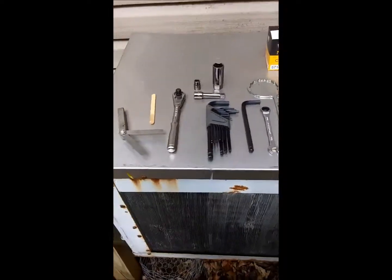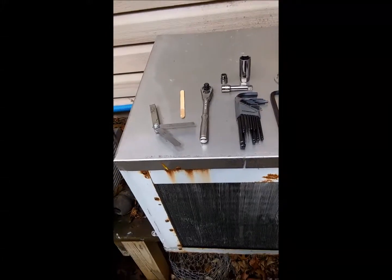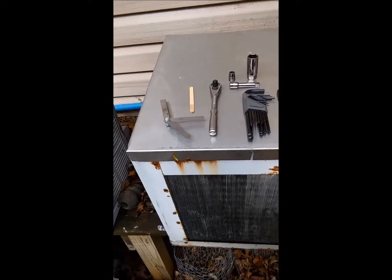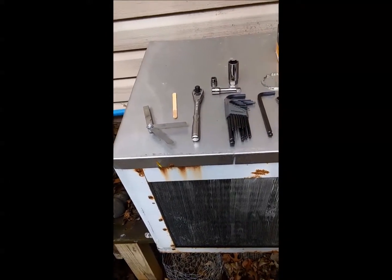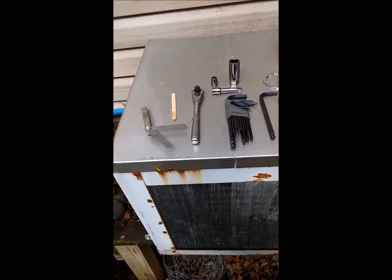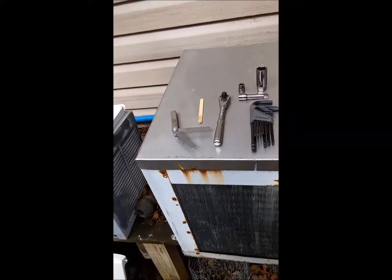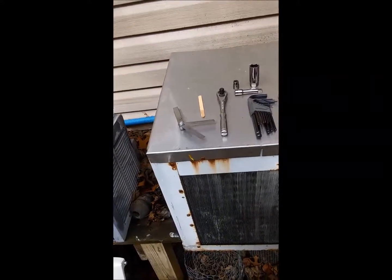This is going to be a short video on changing the oil and oil filter, air filter, and spark plugs, and adjusting the valve clearance on a Generac 10K/11K generator.